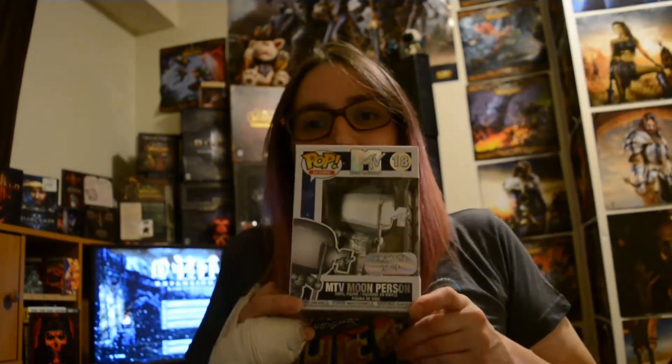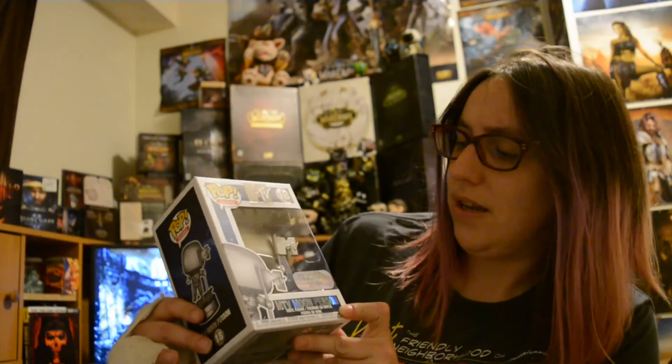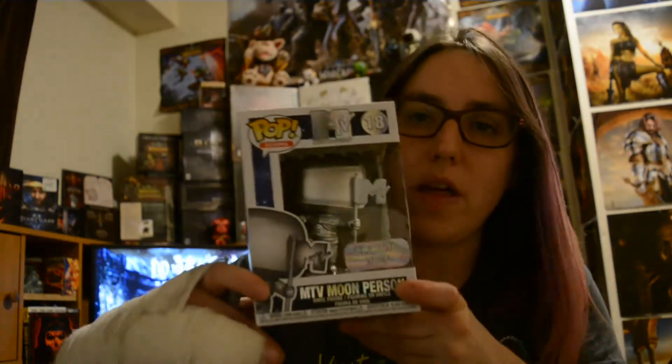Okay, let's see. And there we go. So it is the MTV Moon Person — classic icon. So that's what it is. I figured you guys should all see it too.